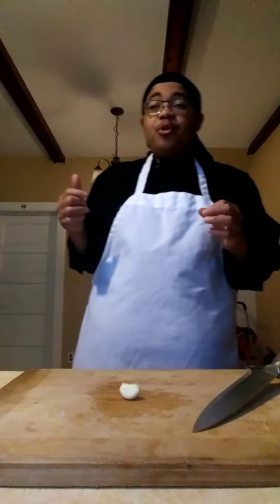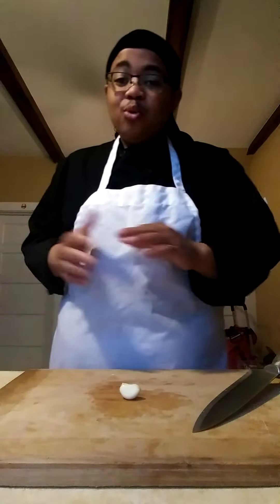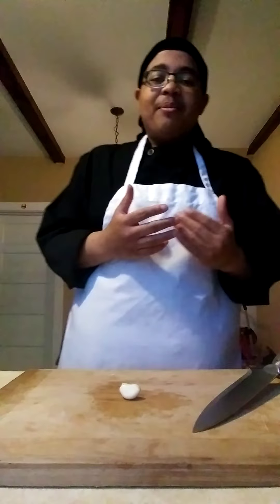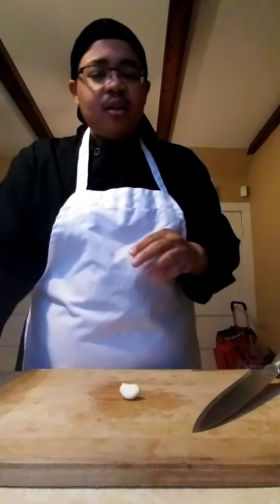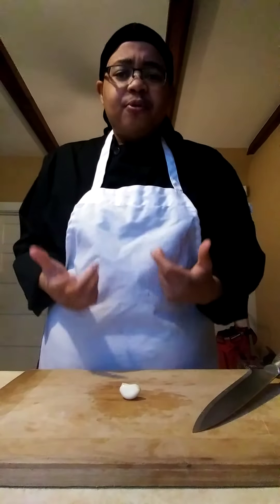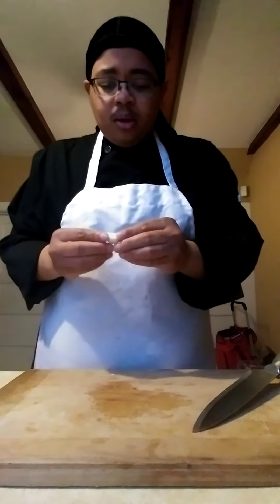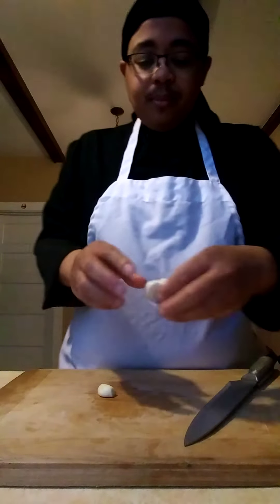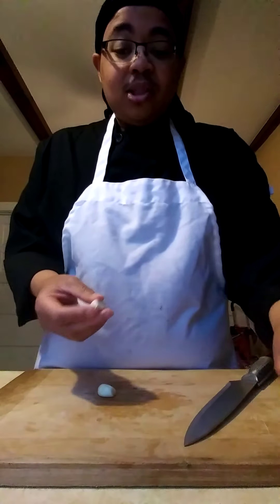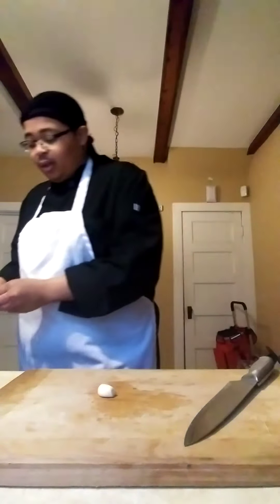My grandma and everybody else that used to cook in the kitchen always said you got to cook with passion, you got to cook with love. And you know, when we're in the kitchen, you got to have a good time. I strongly feel like if you're in a bad mood with a bad attitude, you should not be in the kitchen. The food just comes out so much better when you're in a good mood. All these years I've been cooking, it's pretty much therapeutic for me. Even if I'm not in a good mood, just putting myself in the kitchen and starting to cook puts me in a better mood.